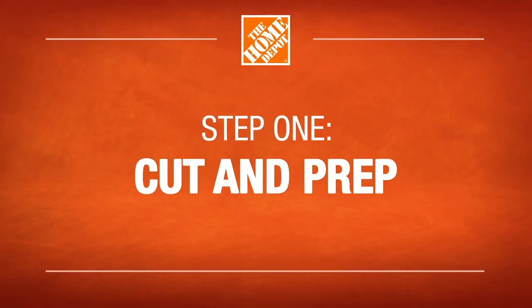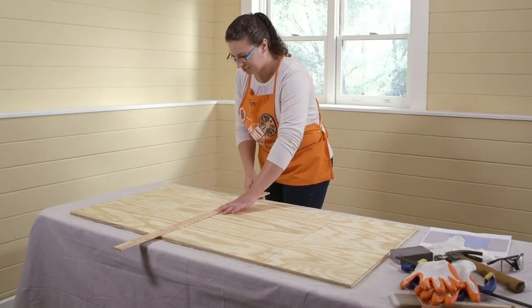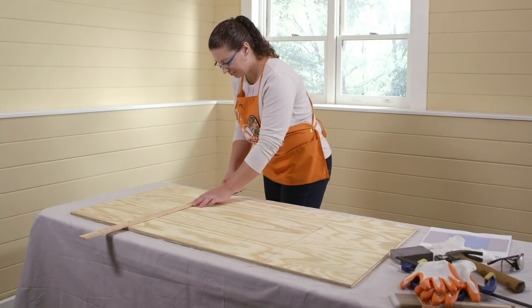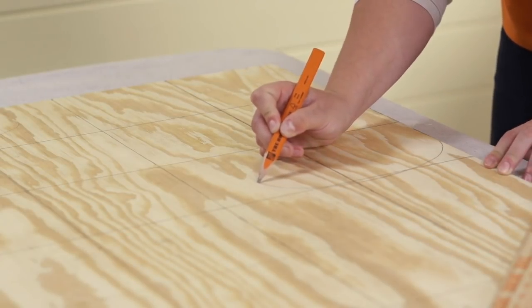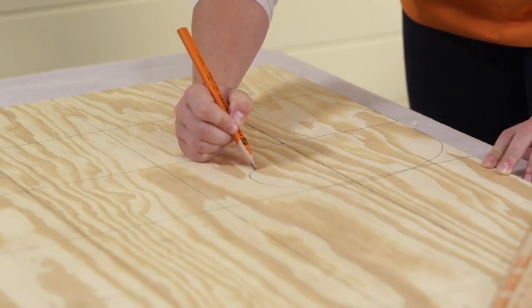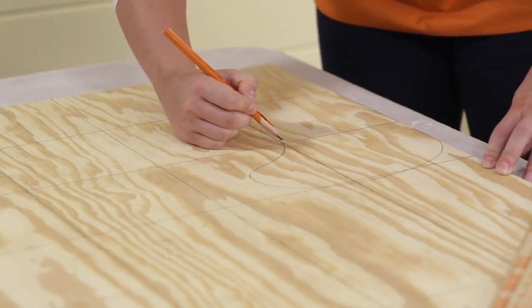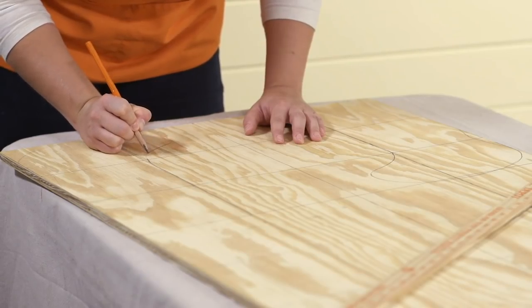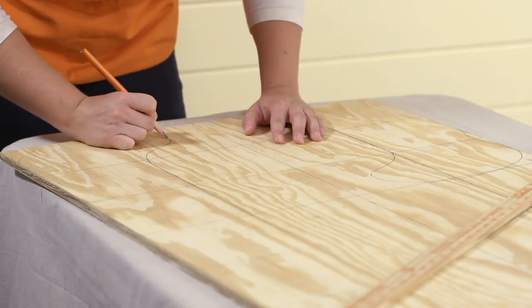To draw the stocking shape, use the yardstick to lightly draw a six-inch by six-inch grid onto the 24-inch by 48-inch plywood panel. This will help make drawing the stocking shape easier. The neck of the stocking is one grid square wide, the length is three grid squares long, and the foot is two grid squares wide at the bottom. Following these guidelines will make room for two shapes.